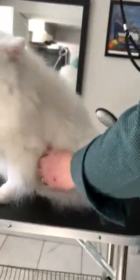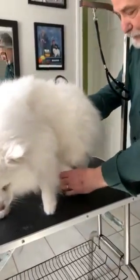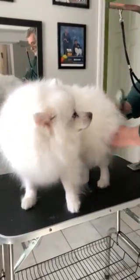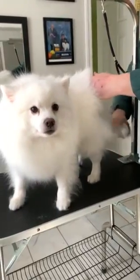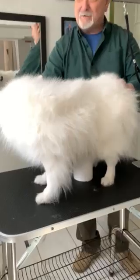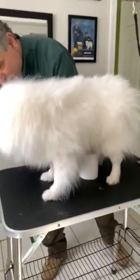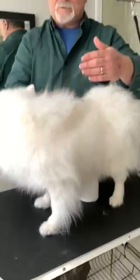Davy likes to sit, so you can put a roll of toilet paper or a soup can — something — under him, and that usually works, though he's smart enough to step to the side and sit down. If you do this two or three times a week, you'll see less hair in the house.